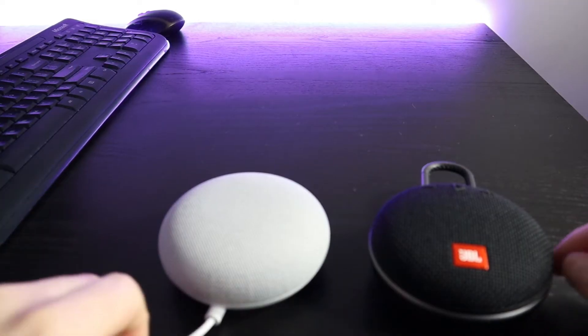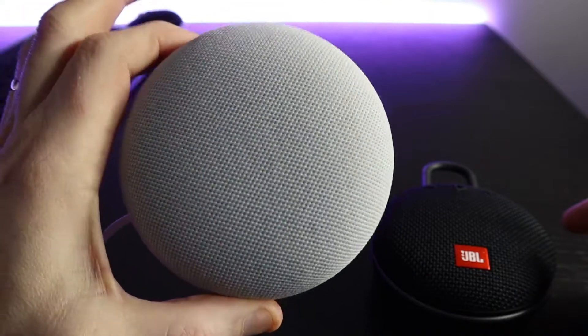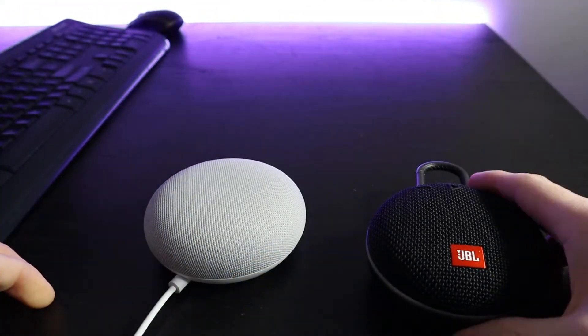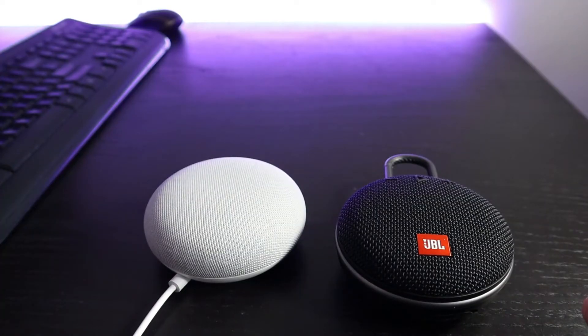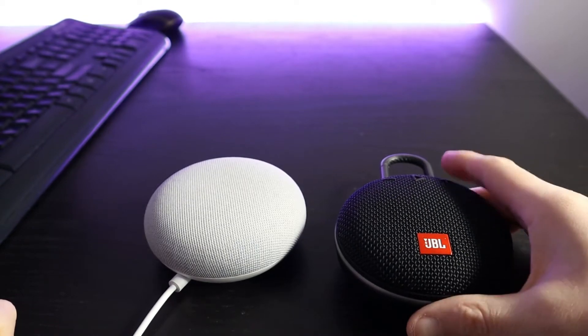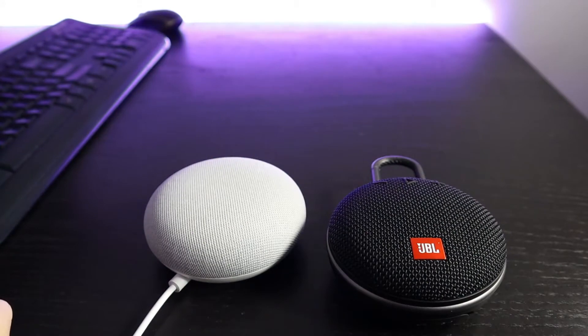To set this up you're going to need at least one Google Home Mini speaker or device and you'll need your JBL Clip 3. You should be able to use pretty much any Bluetooth speaker to set this up — you don't have to use the JBL Clip 3, that's just the one I'm using for this demonstration. You'll also need to be set up with the Google Home app on your phone.